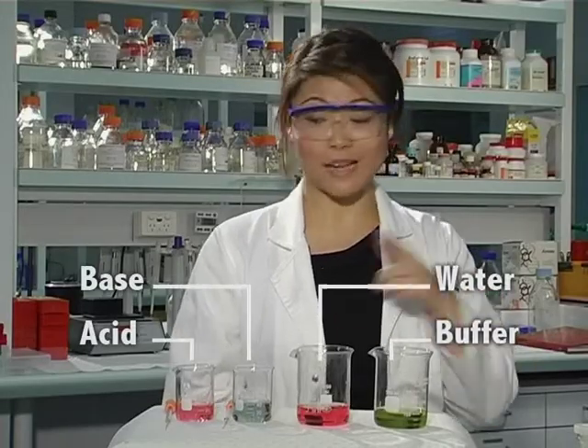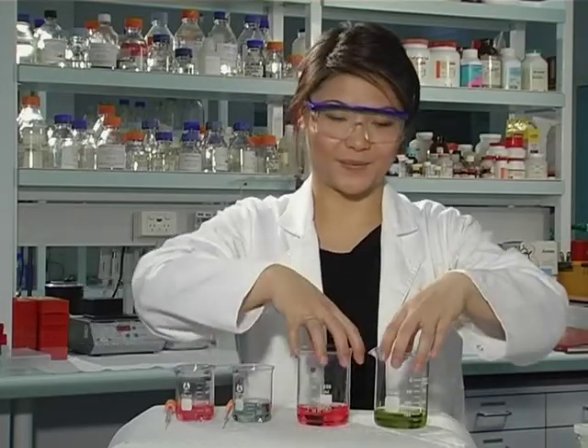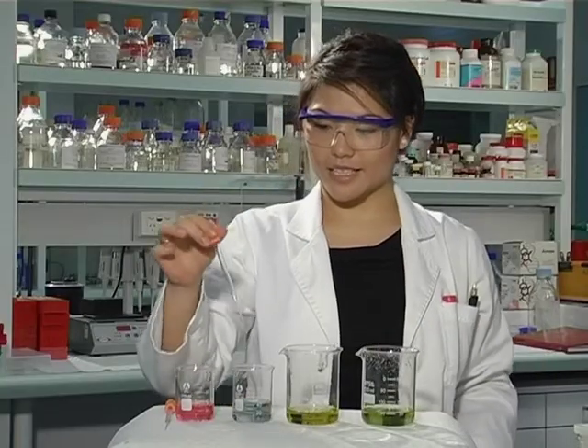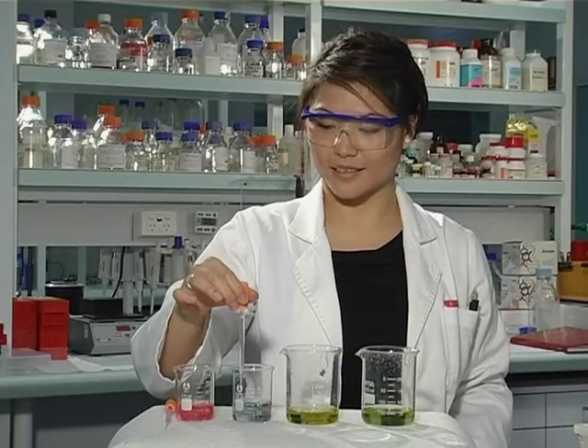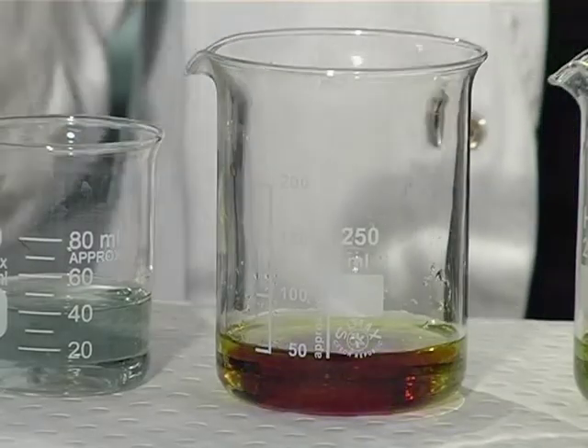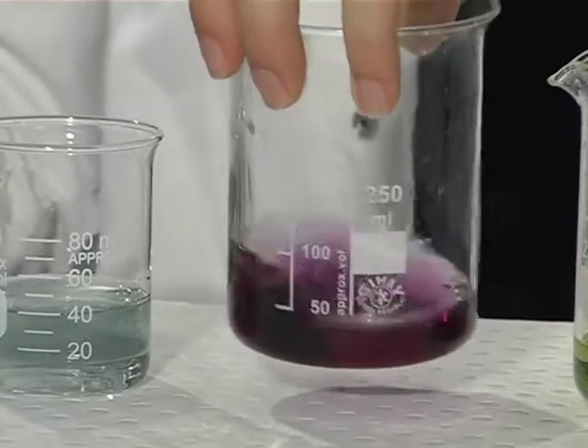Does the same thing happen if we add base? Let's give it a go. Just taking a few drops of base and adding it to the water. Again, the colour changes almost instantly.